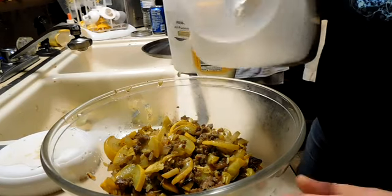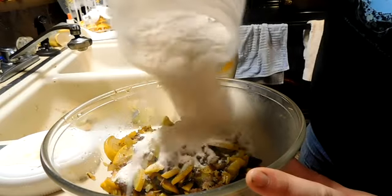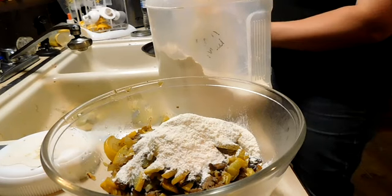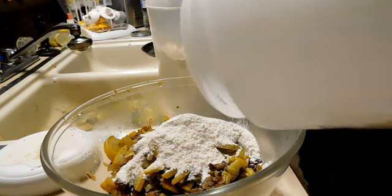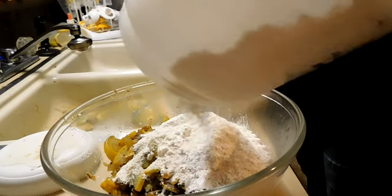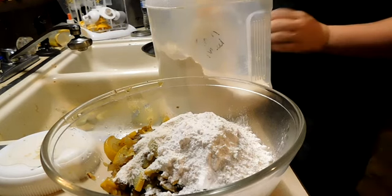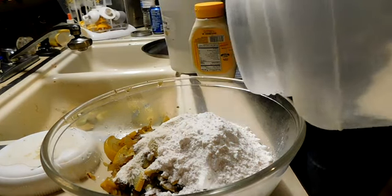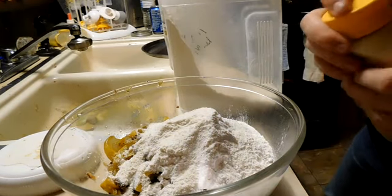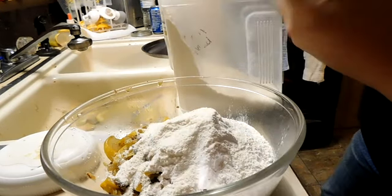Now I'm using cornmeal. I don't really have measurements — I just kind of mix it till I like it. Flour — this is all purpose. Probably about half and half, maybe a little more cornmeal than flour. Need a bit of mayonnaise in these.